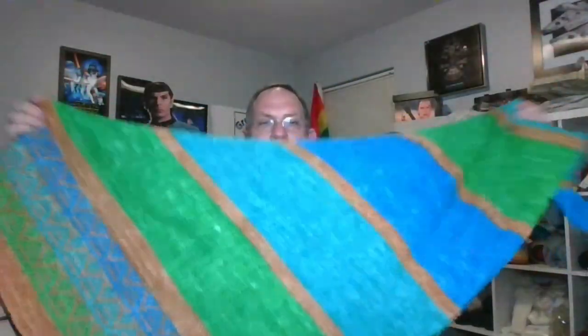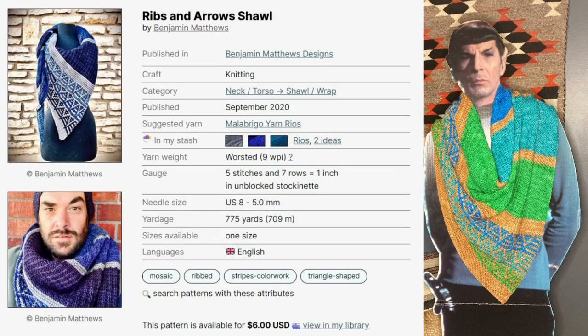For those of you who are returning viewers, thank you for coming back. I do have a finished object that I've been able to complete over the past couple of weeks — it may look familiar to those of you who caught last week because I knit another one very similar. This one I dyed the yarn myself. This is the Ribs and Arrows Shawl by Benjamin Matthew Designs, and it's just such a delight to knit. There's Spock modeling it for me.